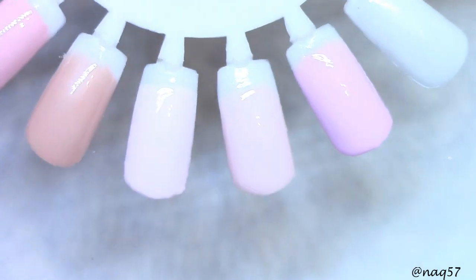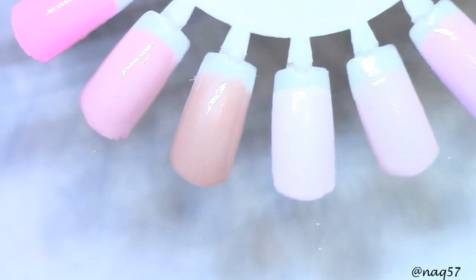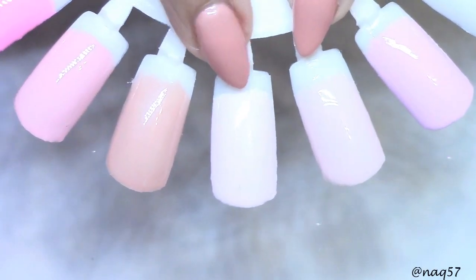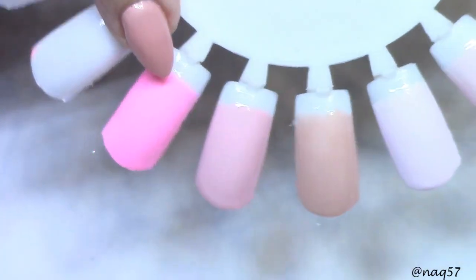Here they all are, guys — beautiful collection, beautiful range of different pinks and the two nudes that I pointed out when they were in the bottle. These two right here. And you can see this other pink, a very light pink in between them. The brightest pink is this one.